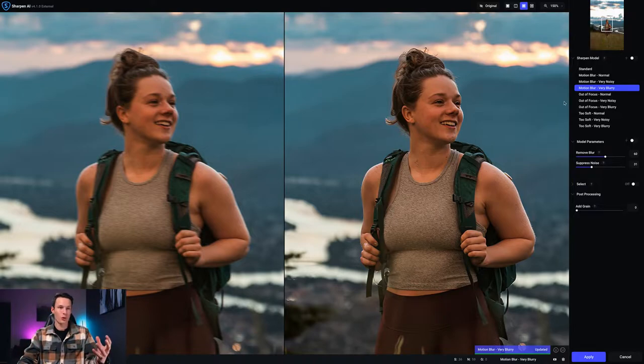With the motion blur very blurry model selected and some custom slider adjustments, her face is definitely sharp — at least passable enough to share online. One thing I notice is with teeth — in the original there's not much detail because it's blurred into one — so we get some weird-looking teeth when zoomed in. Depending on your photo and pose this might not always be an issue, but in this particular photo it's something funny that happened.